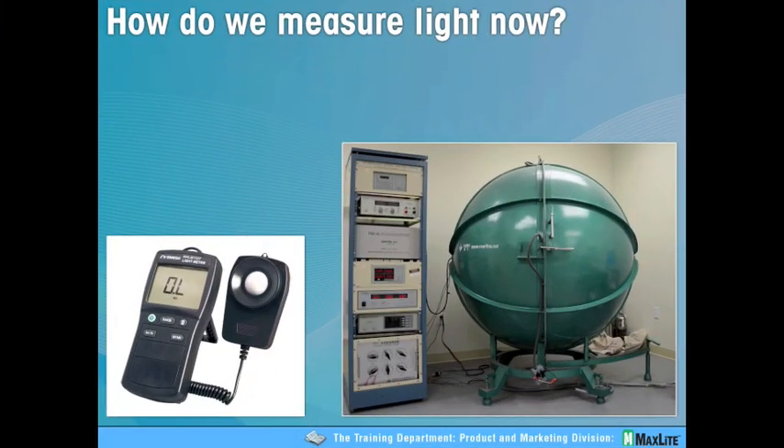What we're looking at here is basically the equipment that we use today to measure lumens or light output. We have a one-meter light sphere. MaxLite has several of these throughout the MaxLite facilities for QA, for research, for development. And on the left we have a handheld light meter. Generally they read lumens or foot candles, lux, things like that. These devices are photopic reading devices. I'd like to take a second to talk about the human eye and the difference between the human eye and these devices.